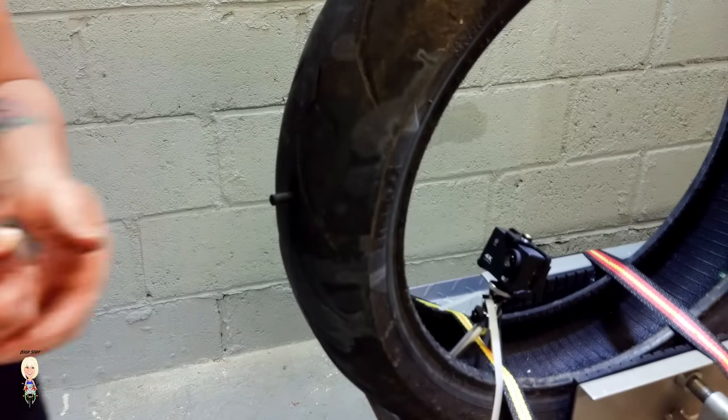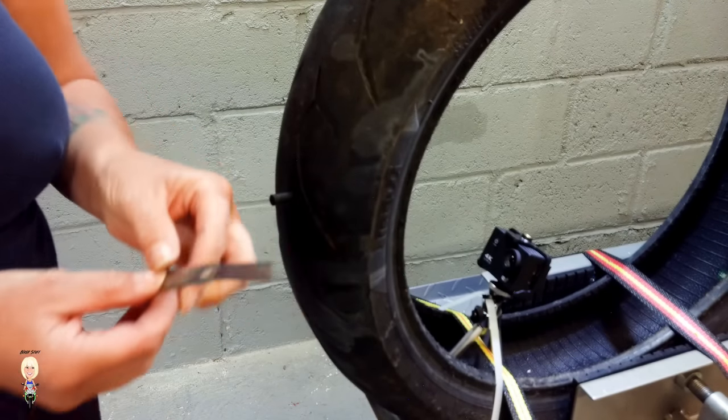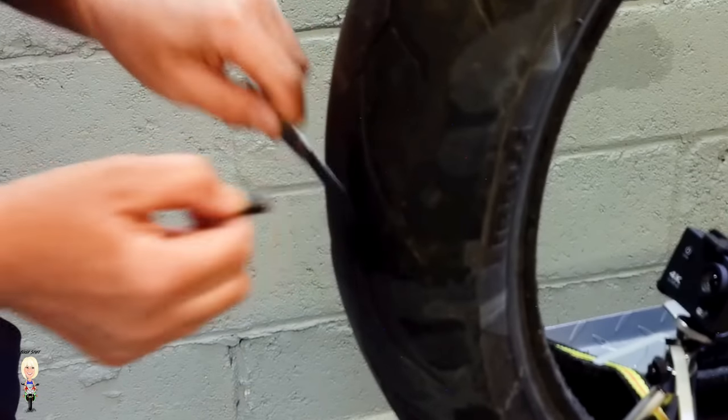If this was for real and the tire was on your bike, you would now pump the tire to your recommended pressure, and then with the blade cut the stem off — but not while pulling on it. All done.